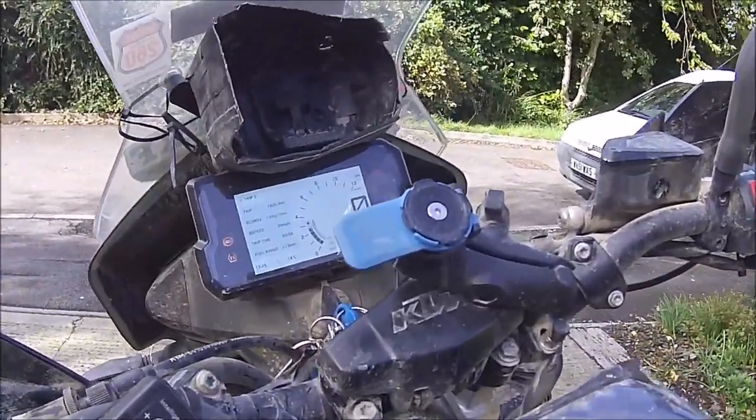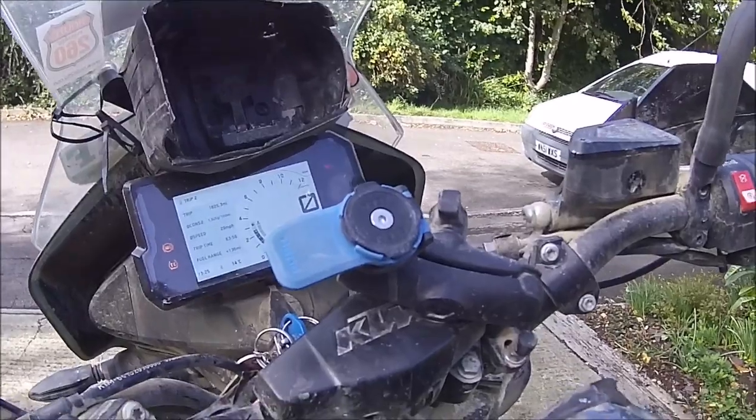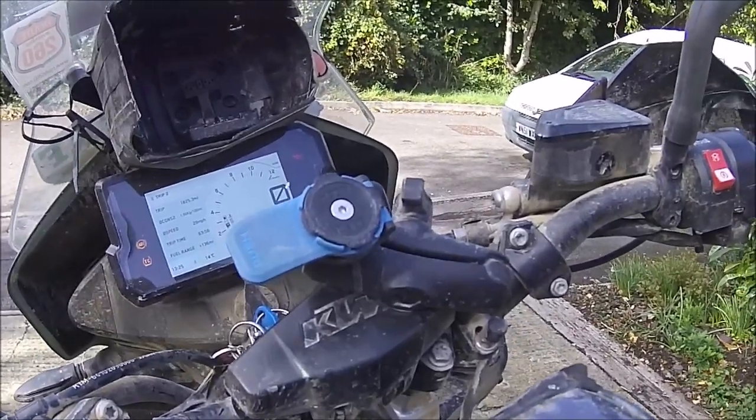In order to see my phone, you can see up on the front here I put on a Quad Lock system — really, really good, really useful. You're able to just pull the phone off, take photos, shove it back on again — yeah, really, really good. I'll go through it a bit later on.